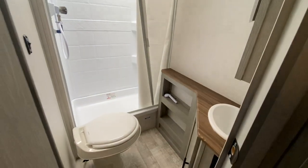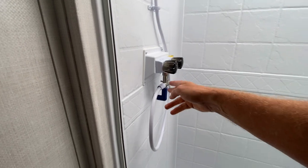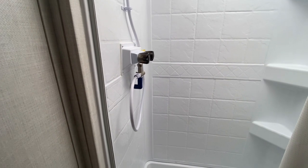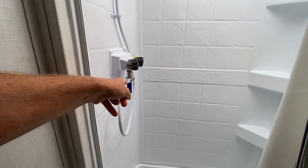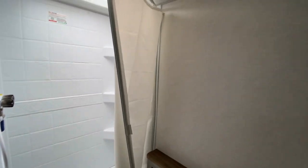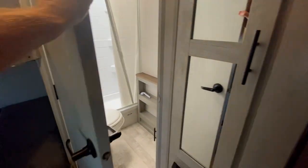Your bathroom — so you have your commode, shower. We also have a water saver setup for your hot water heater. You just turn that on, and when the hot water gets hot, it changes colors so you know you can go ahead and flip the switch. That way you're not just burning through all of your hot water.